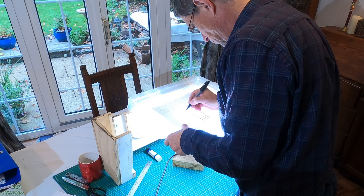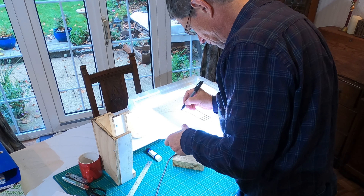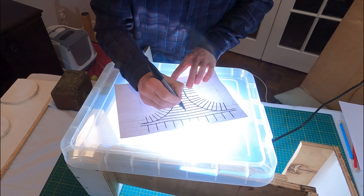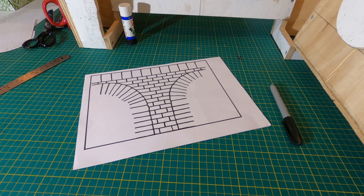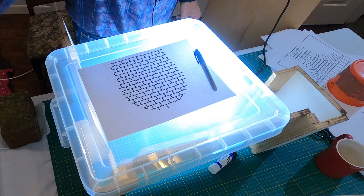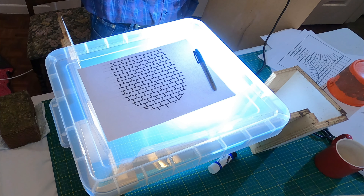With the layout of the blocks worked out to fit around the curved arches and the angles of the walls, I used a black sharpie pen and hand drew the lines of the joints between the stone blocks. By hand drawing these, I would naturally include some variation to the joint lines and width. All these took a few hours, but by the end of the evening I had a set of drawings ready for the next stage of work.